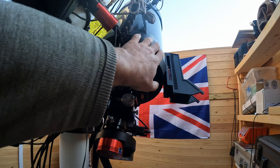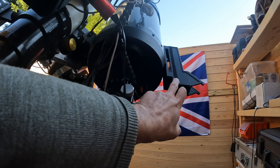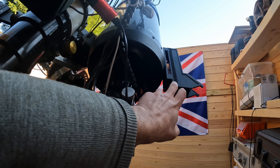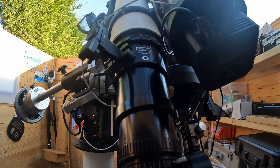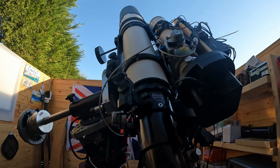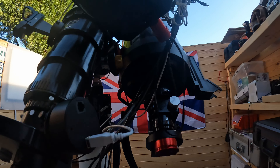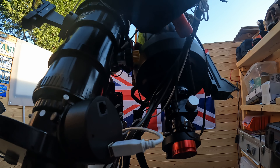With the SCT that I use for planetary and some visual, I've got a Telrad on that, because it just makes everything so much easier to find at night time to get that initial slew sorted out. For me this setup is really nice and it works really well. I've had it like this now for about two years.